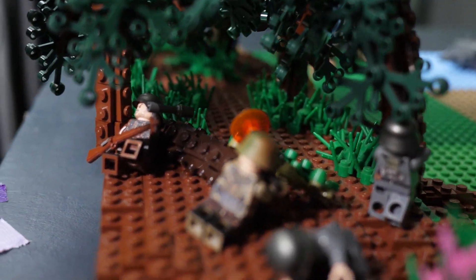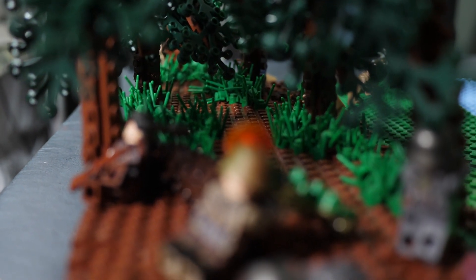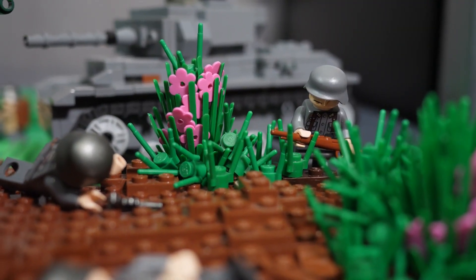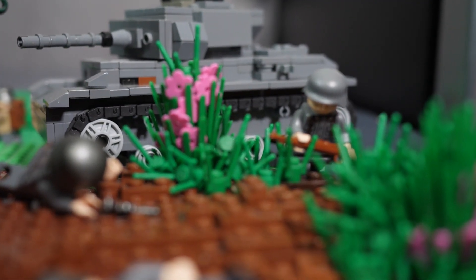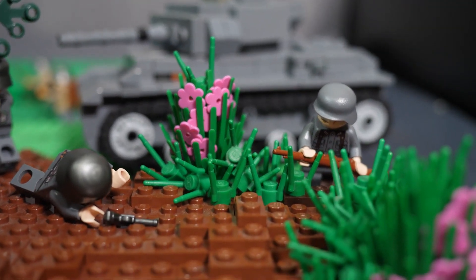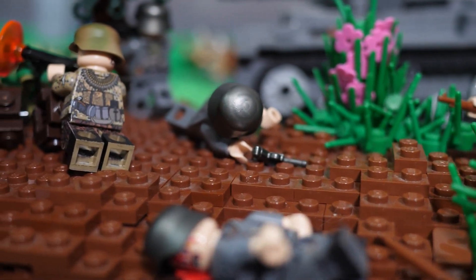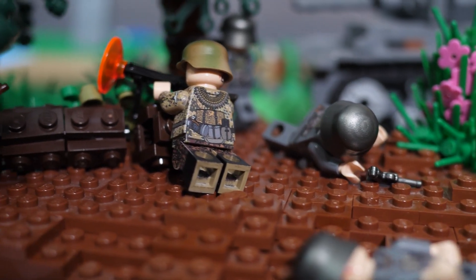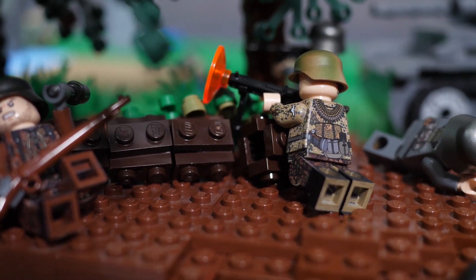I've got some basic trees in here, and then a path going alongside inside the woods outlined by some grass pieces. I'm using a grass technique where some pieces are clicked onto the actual plates themselves, but a few of the grass pieces are just set in and turned to give them some interesting looks and angles. I also set up a downed log where the MG position is and placed some figures to give you guys an idea of what that battle would look like.